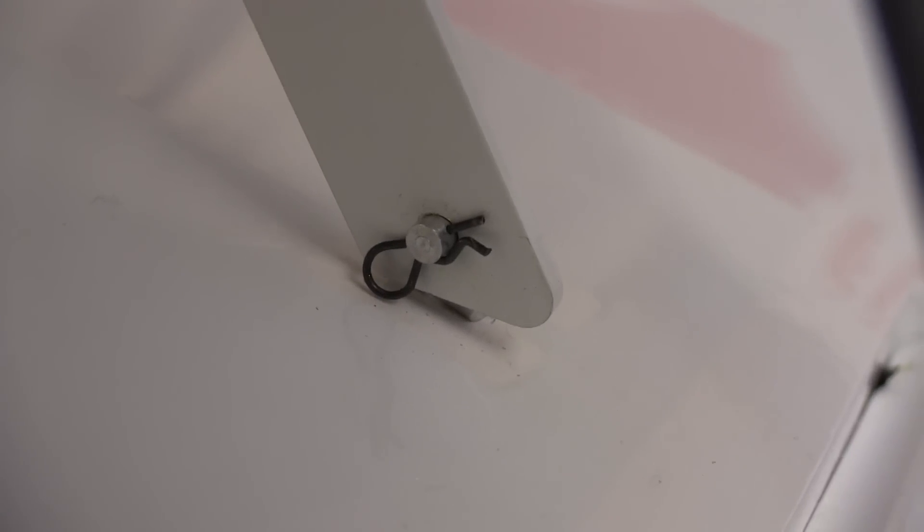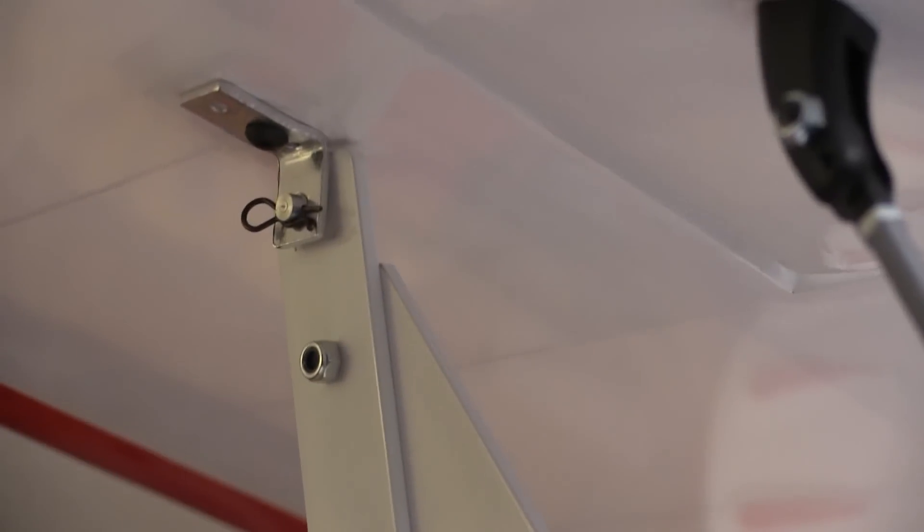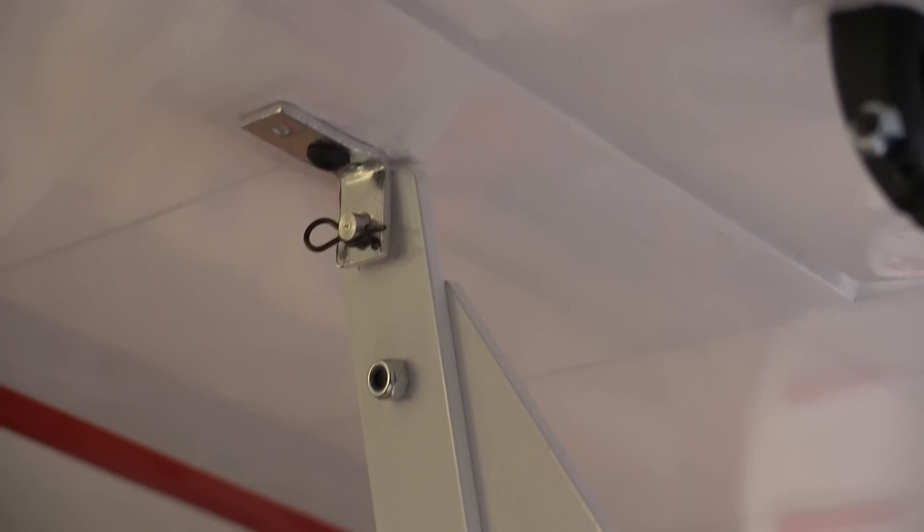I'm already looking for a source for these clips because I know these are going to get lost before too long. The brackets and wings are bent to 90 degrees even though the struts run at an angle to the upper wing. I bent all of the brackets a little bit just so they matched up to the struts better, and that little bend made getting the pins in a little easier also.